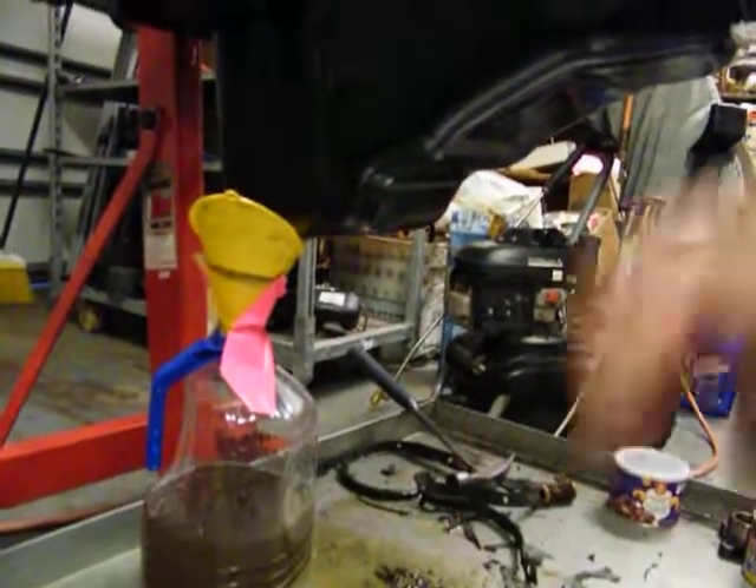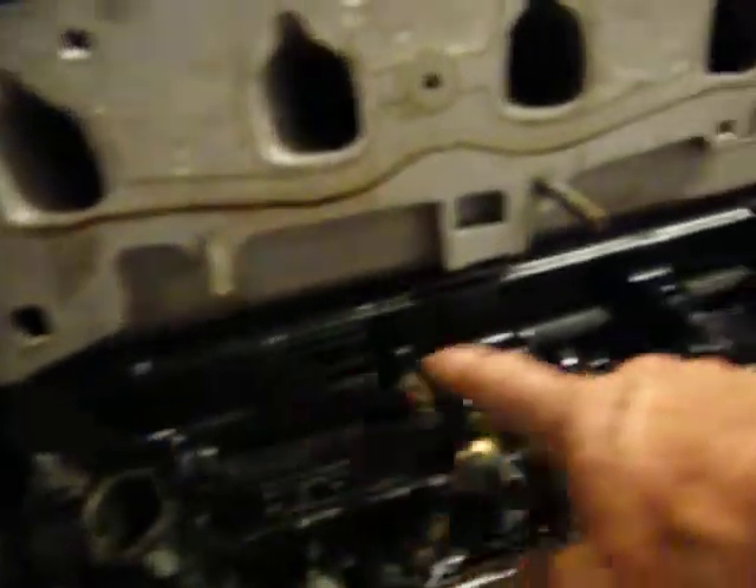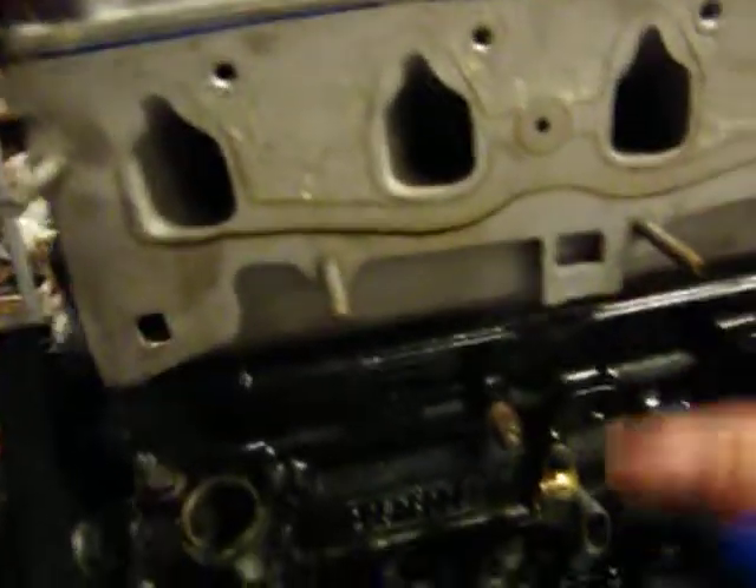And it's also flooding all the way across your cam right here, and your lifters are right up here, so it floods all across all of that. But none of it's moving to push it up into the head up here.